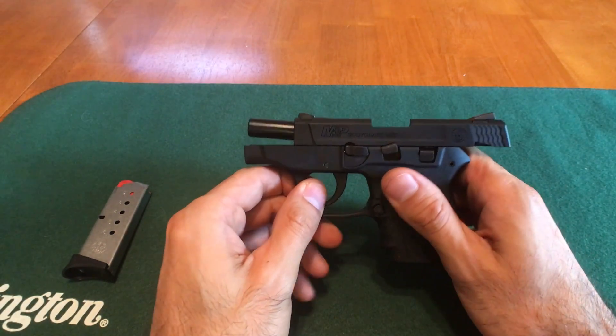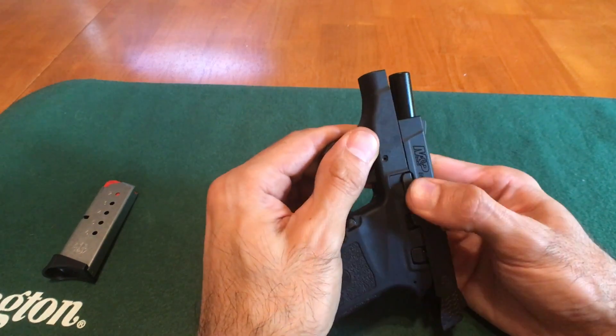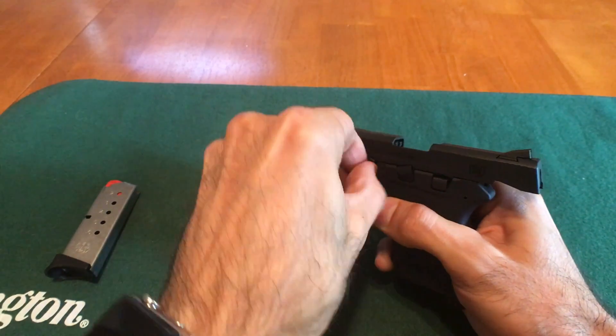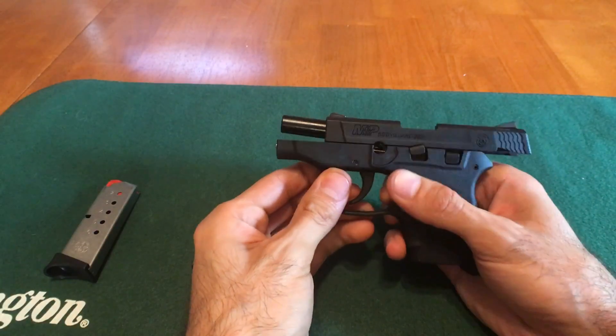Next we're going to remove the takedown pin. To do that, we're going to push the takedown pin to the six o'clock position, and once it's there we're going to do a pulling and twisting motion to remove the pin, just like this.